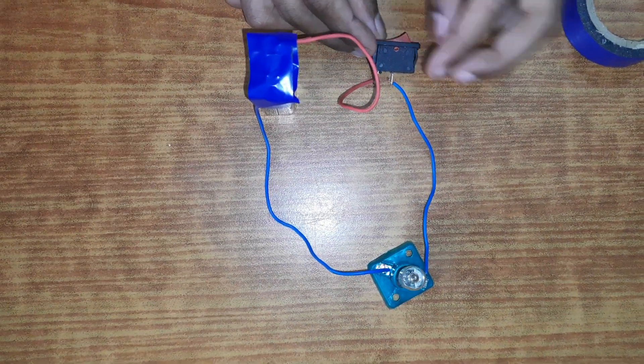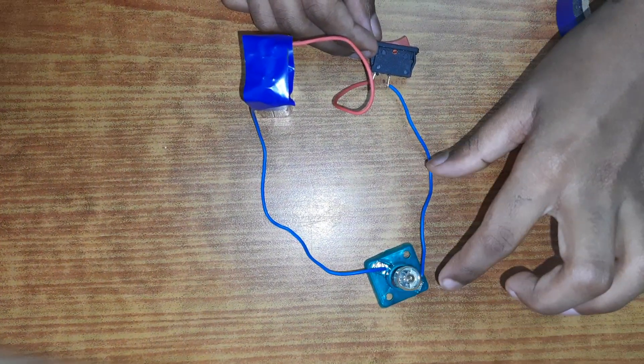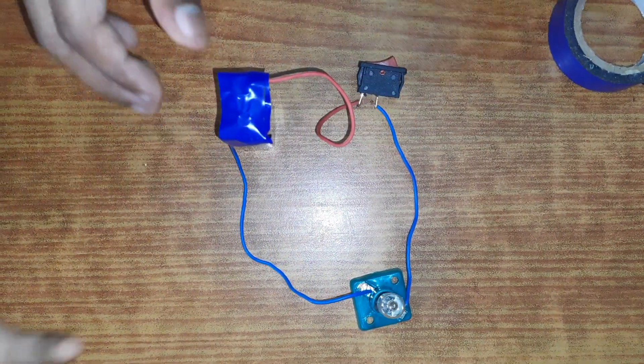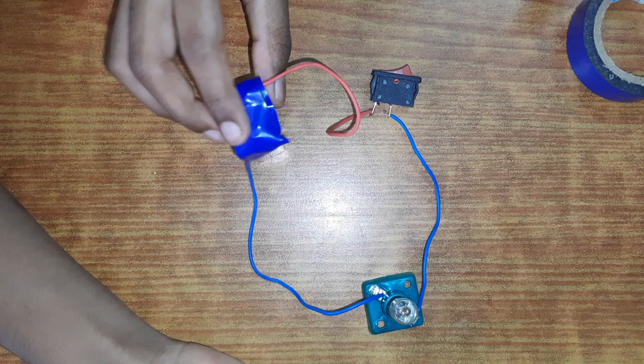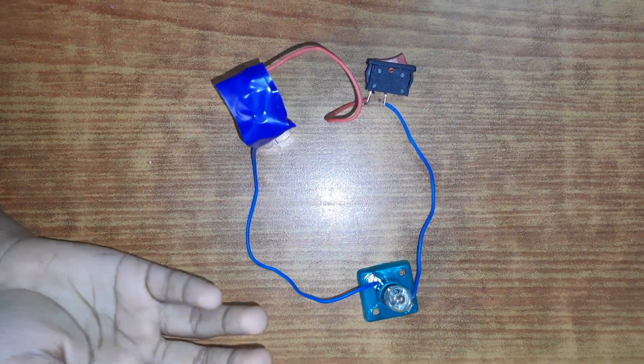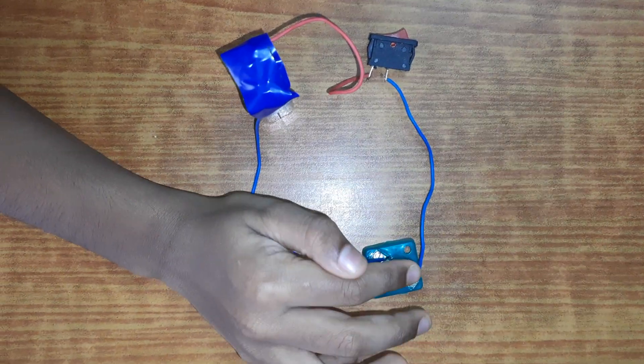Do not touch the bulb because it will be really hot after being used for a long time.